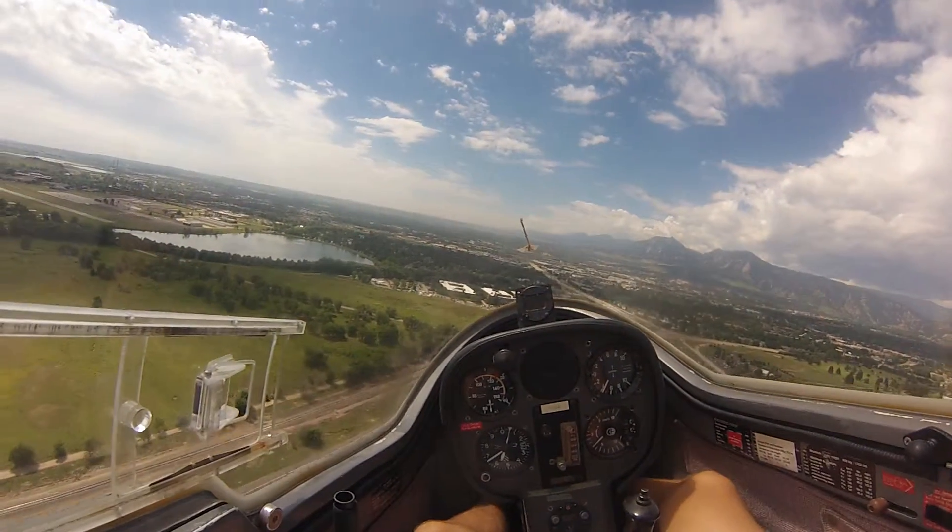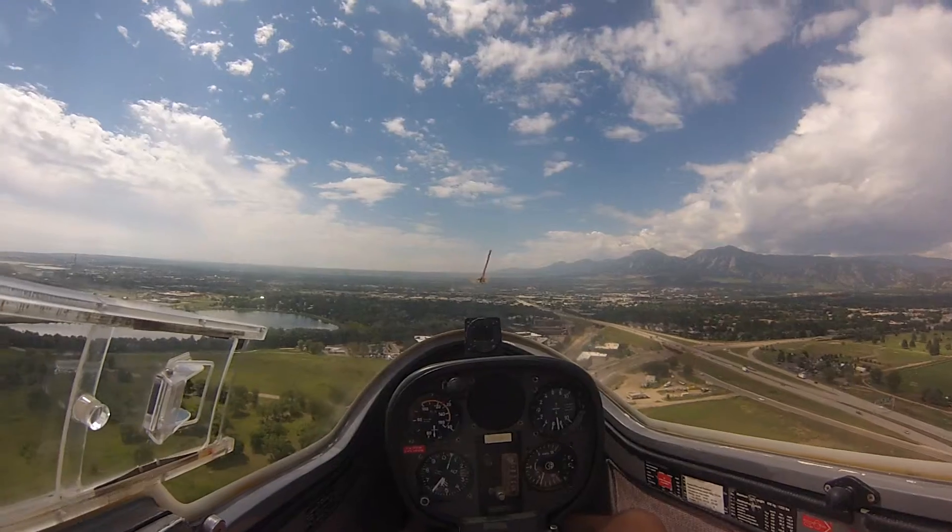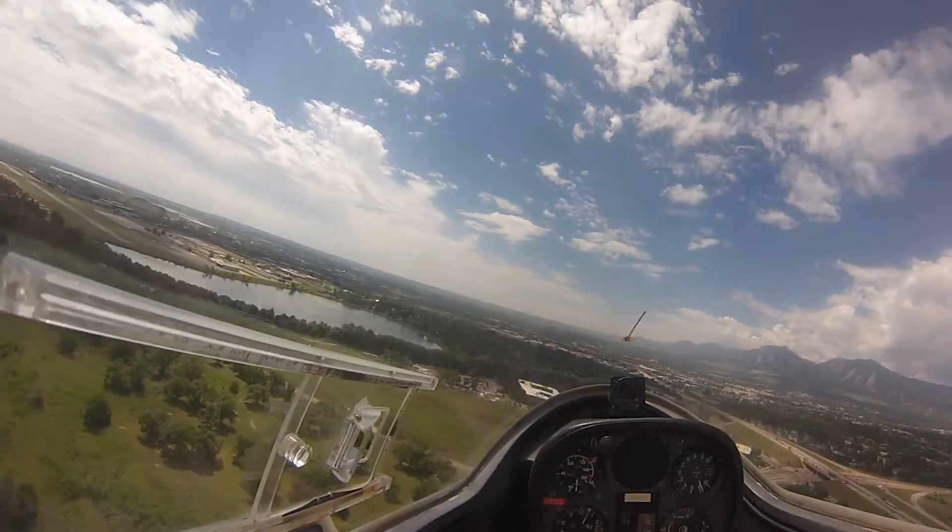There we go. You're going to chase off the little dive brake. Good. That's a minor.